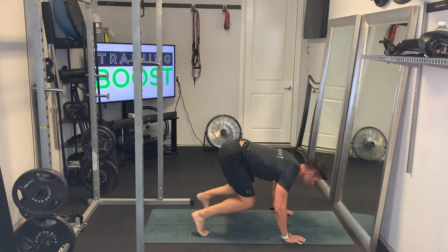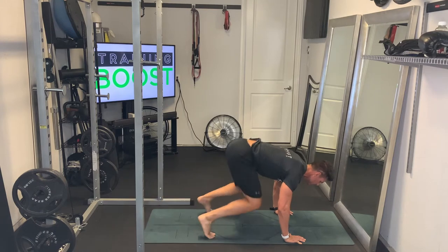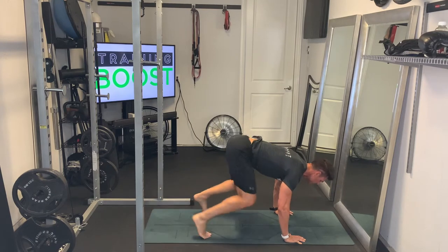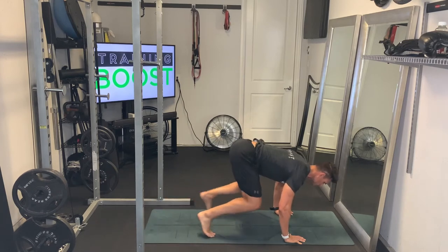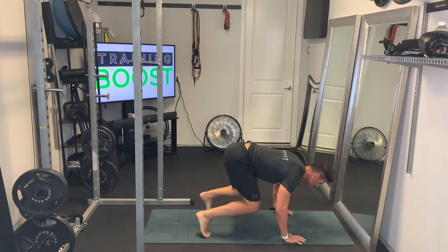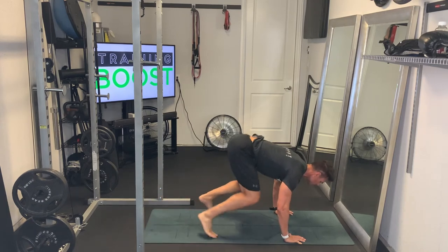So it's a gentle movement hopping back and forth on the toes, maintaining that upper body posture where we have again the hands under the chest, flat back, head and neck neutral, just moving those feet forward and back with little bunny hops. Keep breathing through the movement — nice deep breaths in through the nose, out through the mouth.